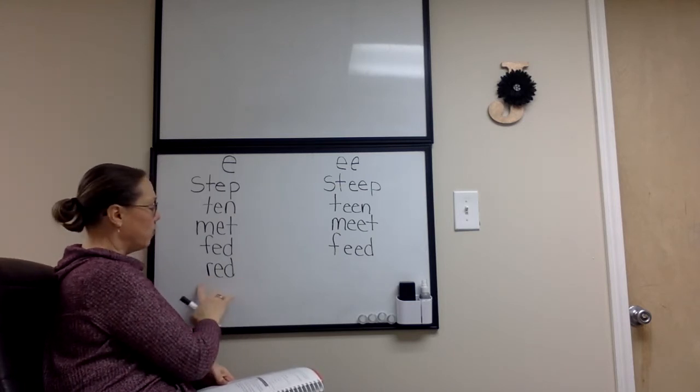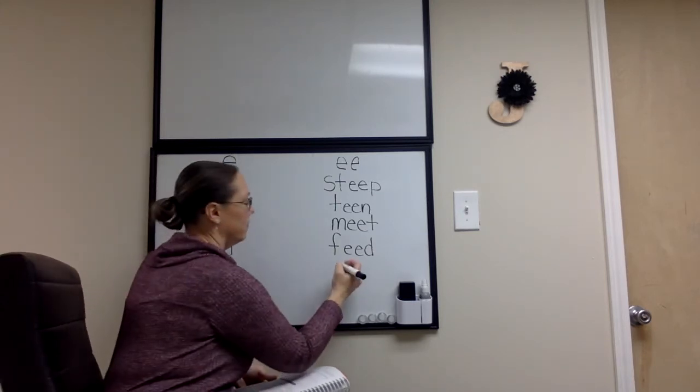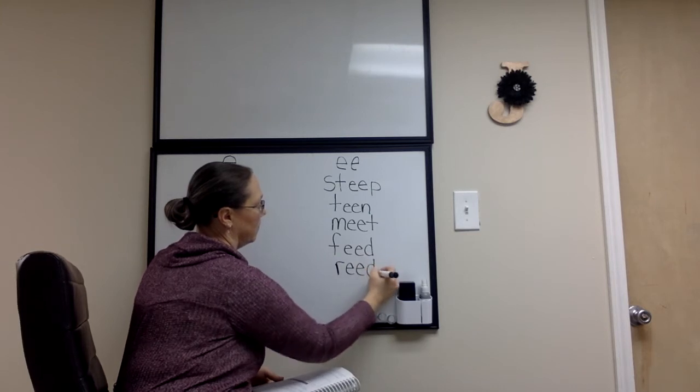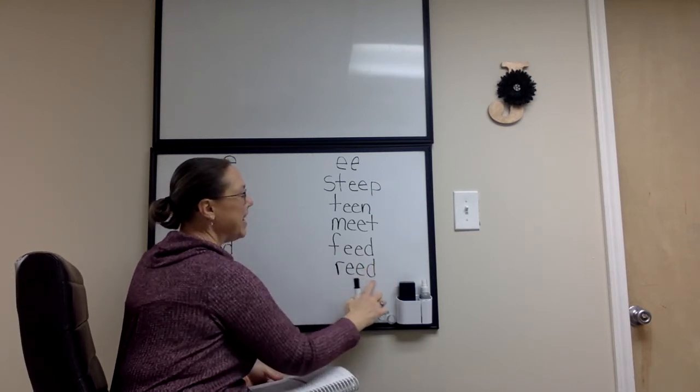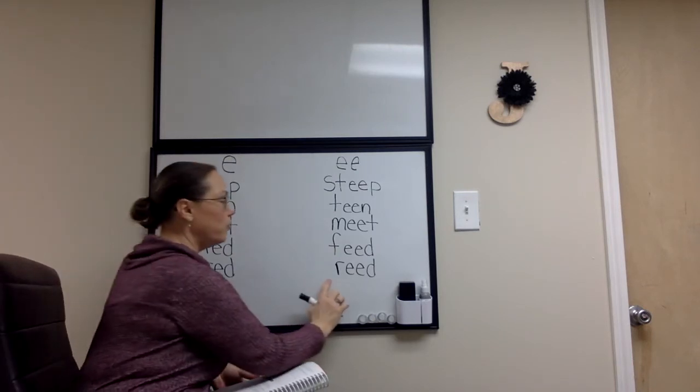Red, red — alakazam. Read, read. Red turned into read.